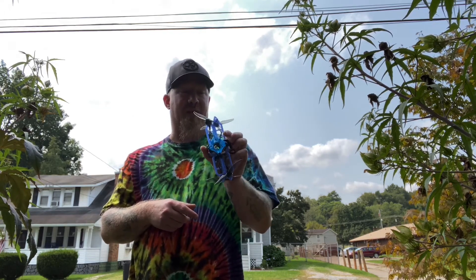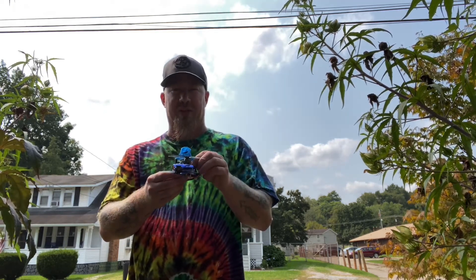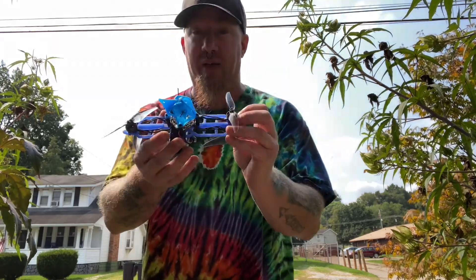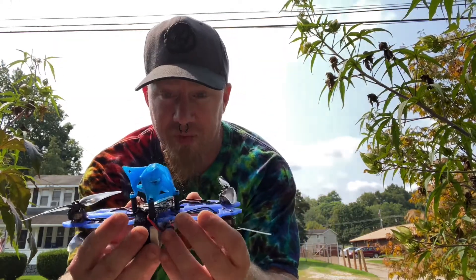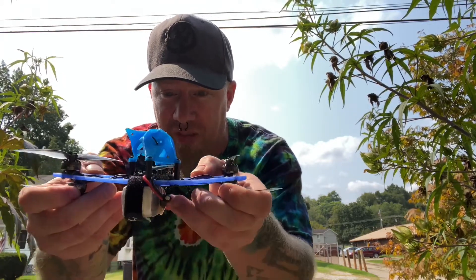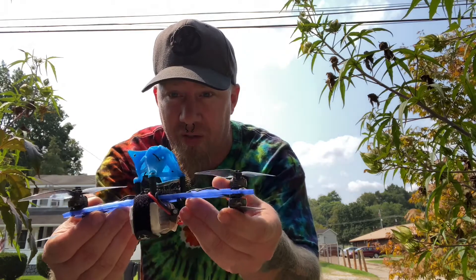Holy shit, it flies — it's the weirdest thing ever. You gotta build one. I will post my file on Thingiverse and share a link so anybody else that wants to print it can. I printed it in 100% infill PETG so it's pretty rigid — it's got a little bit of flex to it, but not much.